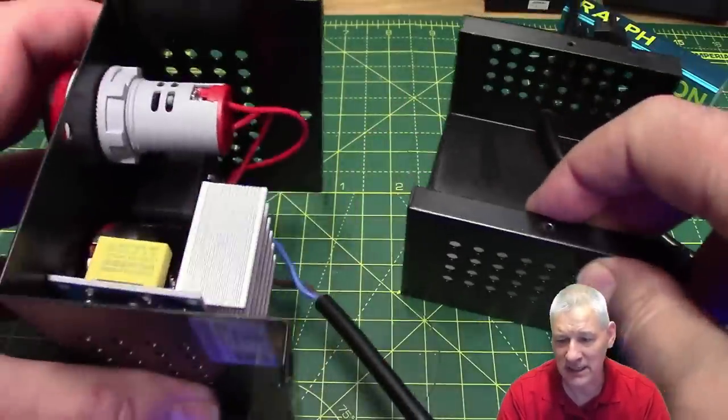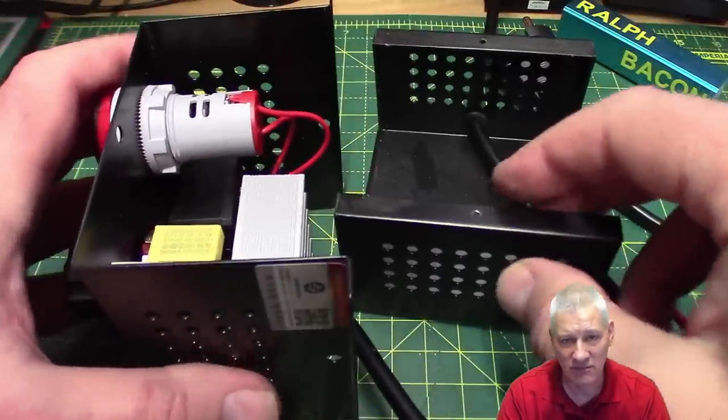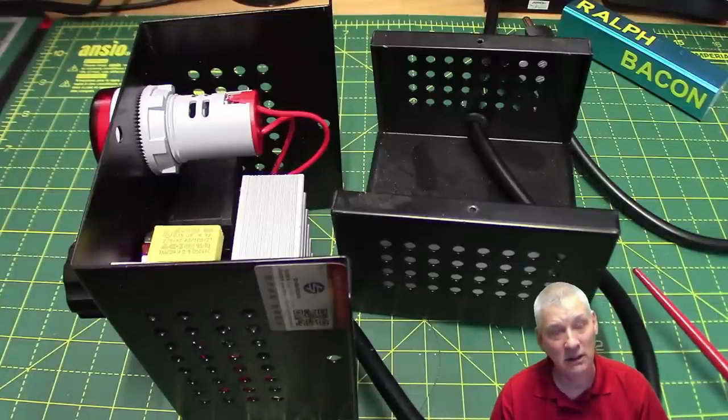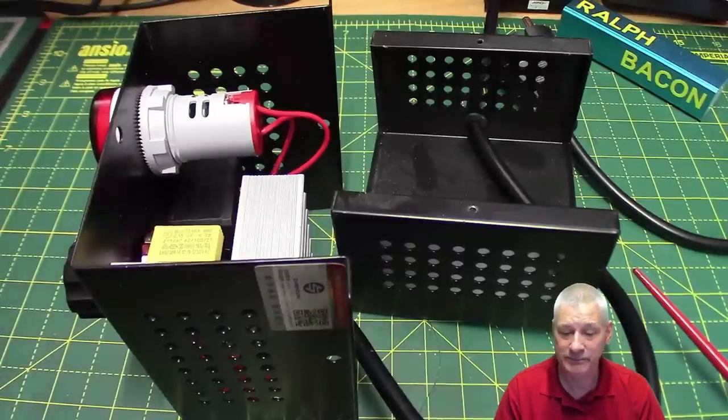The description said this is a thyristor-controlled fan speed item - and I thought, how can that be true? What terminology have you got muddled up? Because as you know, a thyristor cannot control AC mains voltage, not in the way we want to do it anyway. Let's have a quick interruption on the whiteboard to explain.